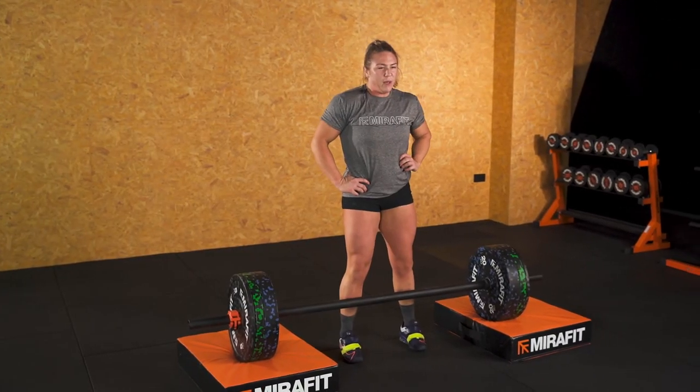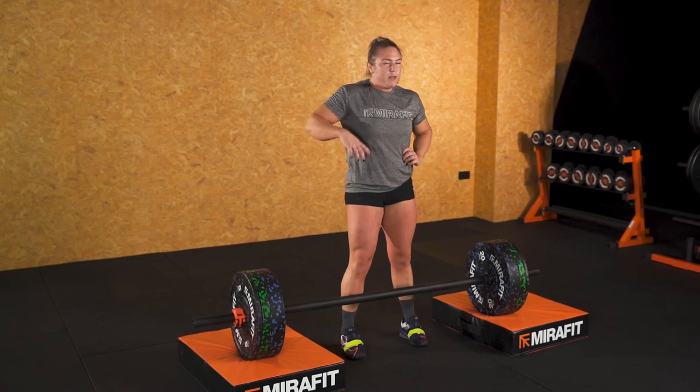Thank you for coming to my Axel Masterclass. If you've got any other questions, pop them in the comments below.